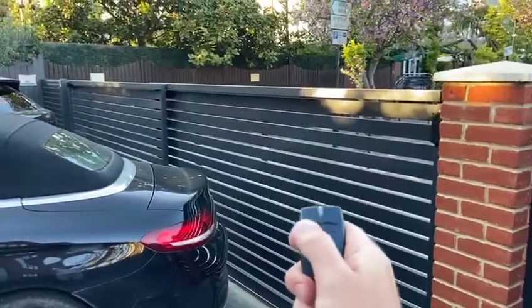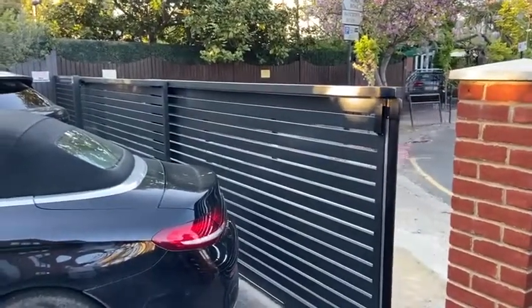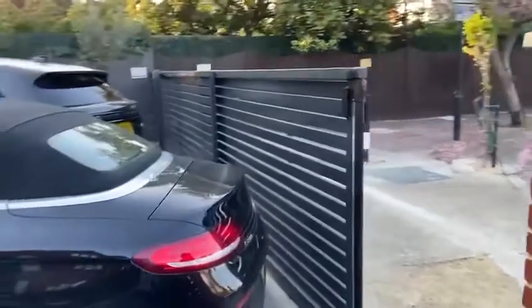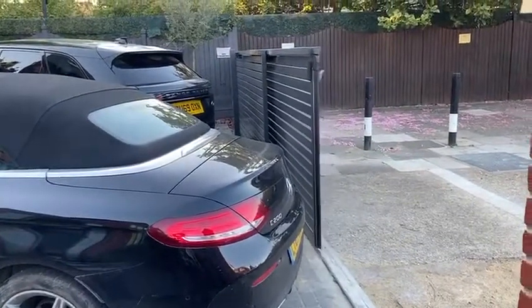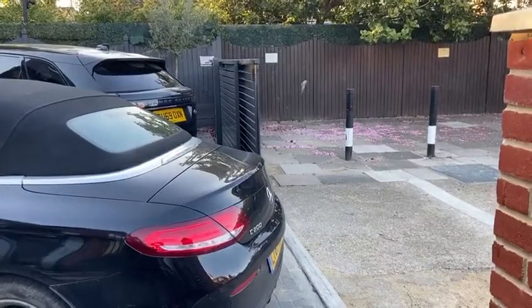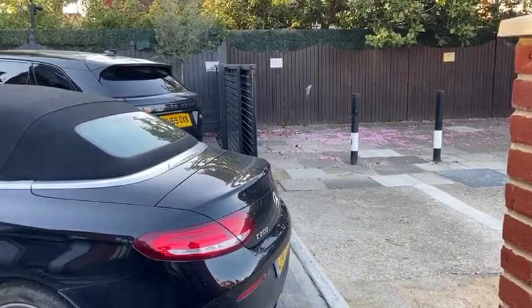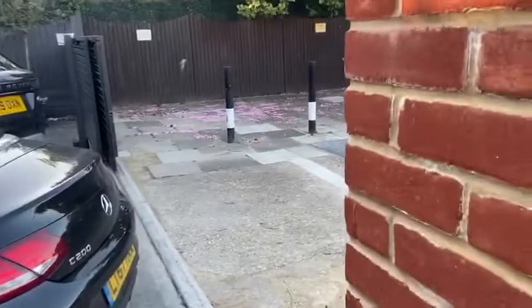What's really simple and easy is you just press this button and then it opens up really nice and smoothly. There's also a laser sensor that goes completely across here, just in case a car comes out or a child runs out or whatever. And then I'll show you how it operates — we've just got a manual door here.